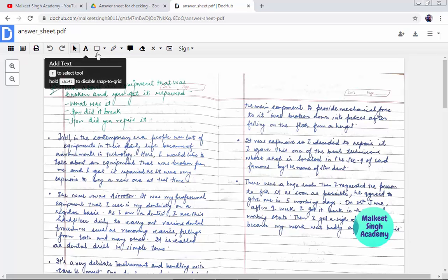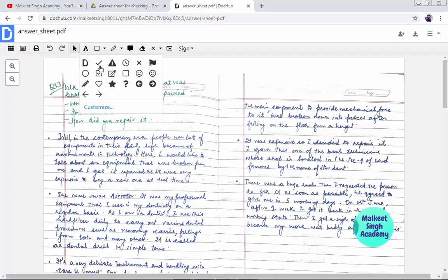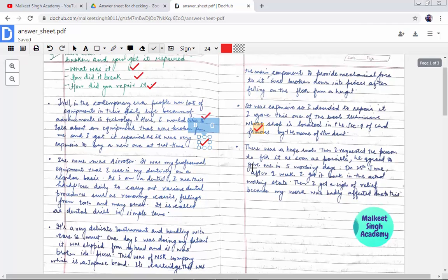Let me start with simple things — ticks and crosses. There is a tool called 'Choose Stamp'. If you click on it, you will see all the stamps like ticks, crosses, smileys, and more. I'm going to click the check button. All you have to do is select it and click wherever you want to place it with your mouse. You can easily check all the PDFs in very little time.